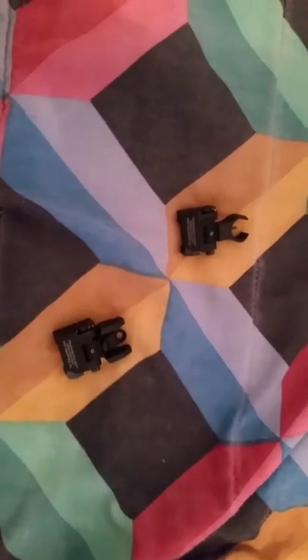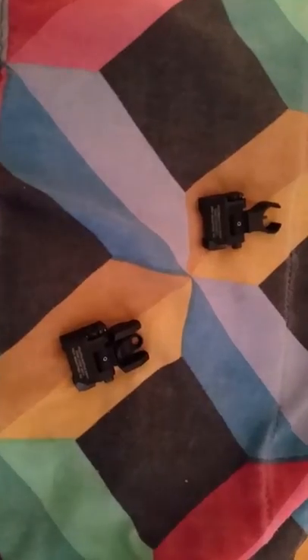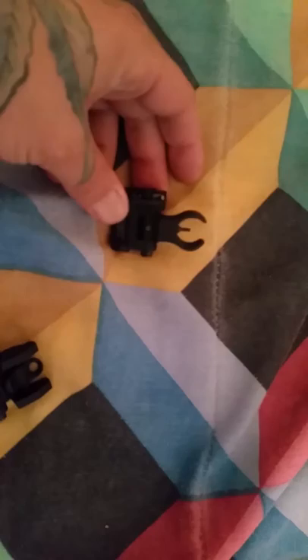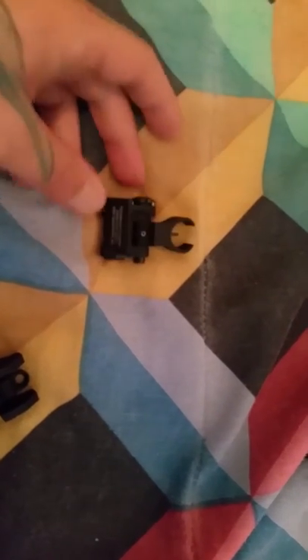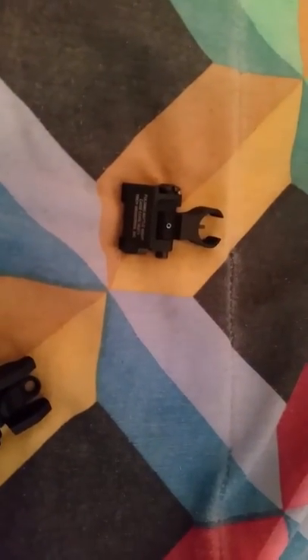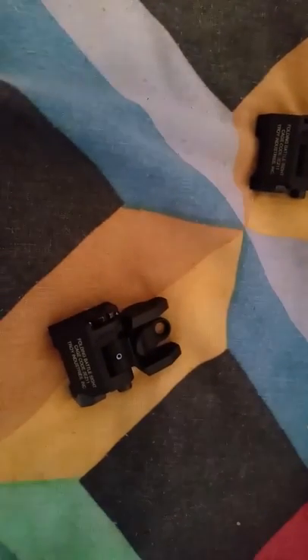It's White Boy Jay with another review. We got Troy's micro battle sights — HK fronts, round rears. These are the micros, like I said. It's a great option for your iron sights for your AR, M4, FN SCAR, SIG 556, HK416, just to name a couple — any standard M1913 Picatinny rail.